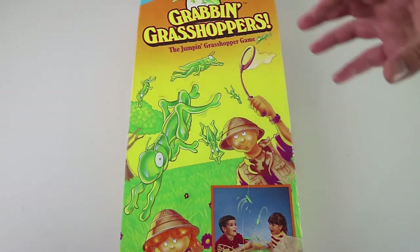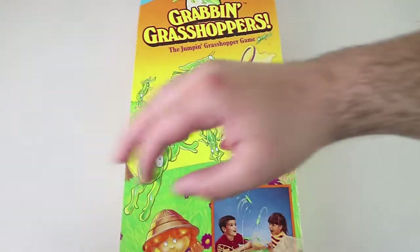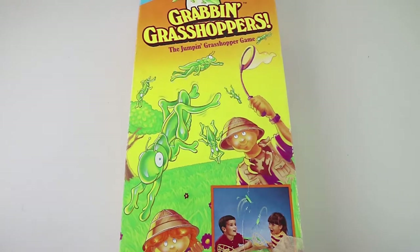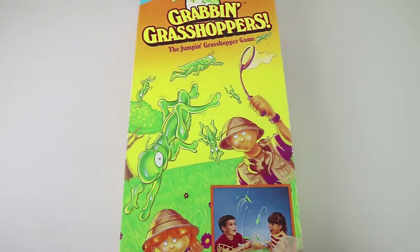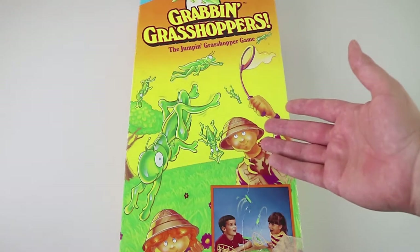Good morning, good afternoon, good evening. I'm here with my grabby wife, Laura. I'm here with my grasshopper husband, Nathan. Not sure about that. We're here to look at the — I guess it's loosely a board game — Grabbing Grasshoppers.